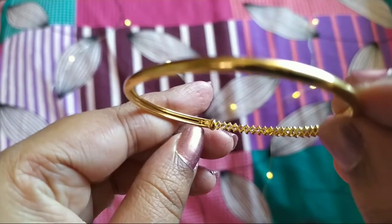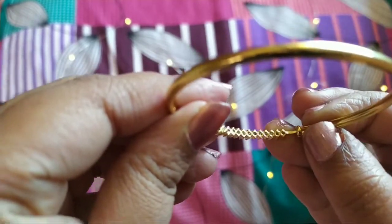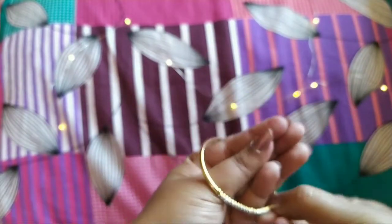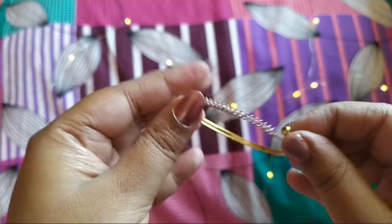I can't give you a proper assessment of whether the gold plating will go or remain because I haven't used it — it wasn't fitting for me. If you all want, you can try buying this. I'll be leaving the link in the description box to check it out.